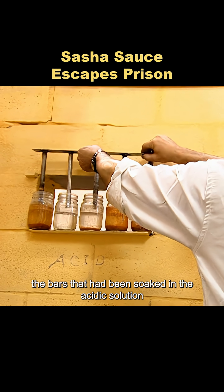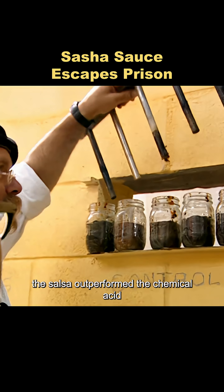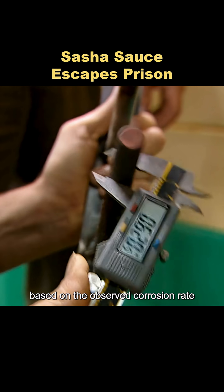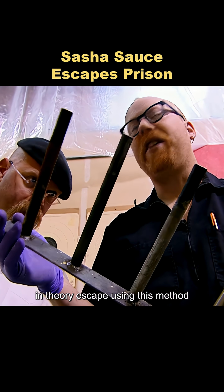The bars soaked in the acidic solution and in salsa both corroded to varying degrees, but surprisingly the salsa outperformed the chemical acid. Based on the observed corrosion rate, a prisoner who could keep this up for 50 years could in theory escape using this method.